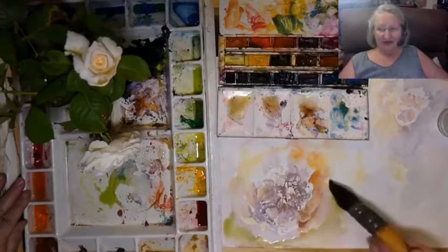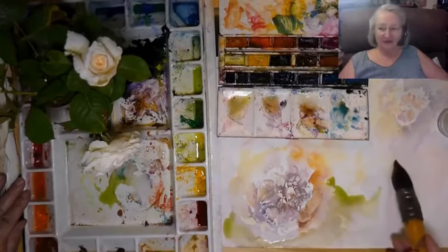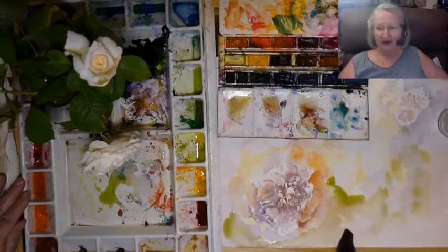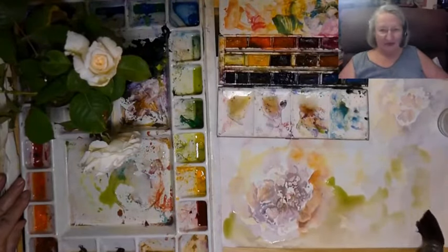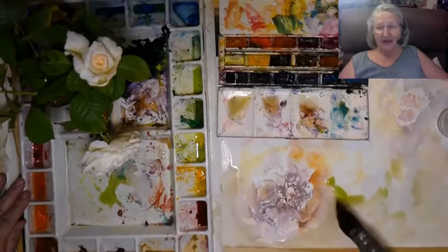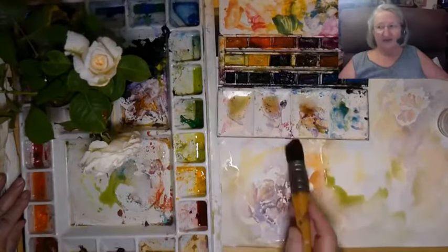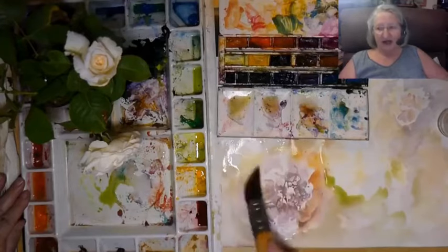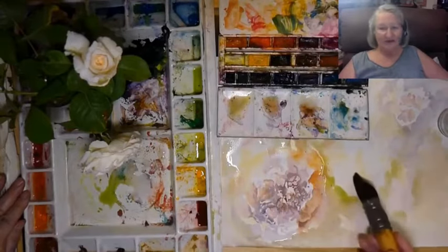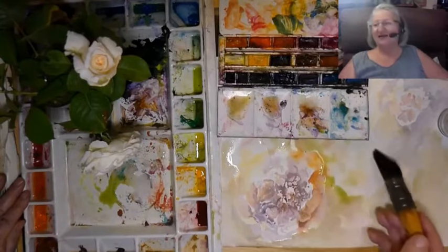I'm still getting quite a good result because I made sure they were professional quality papers, though I don't remember all the brands now. Bockingford would have been one — not one of my favorites, but it's good that I can get a good result even when not using my favorites, given they're still 100% rag content, acid-free, artist-quality papers. This just shows you don't have to buy the very best to get a nice result.